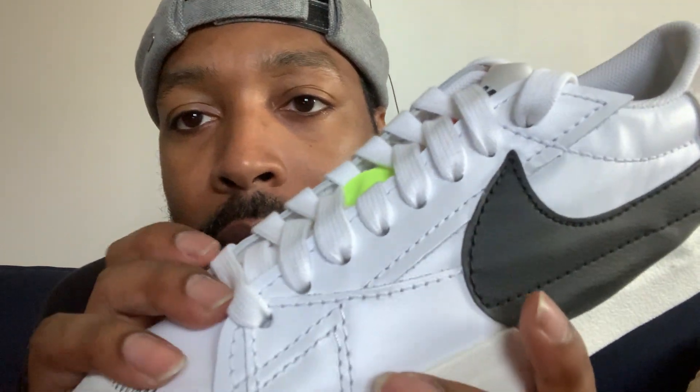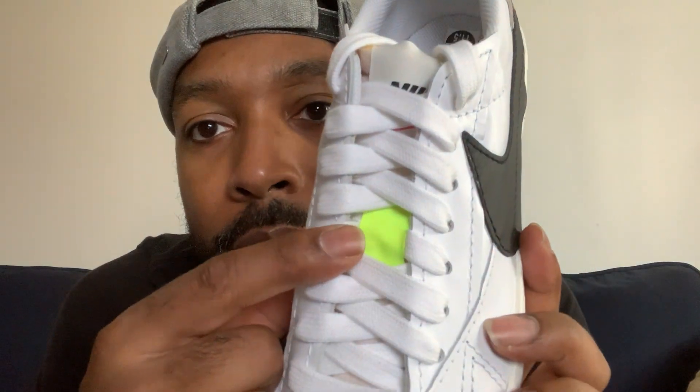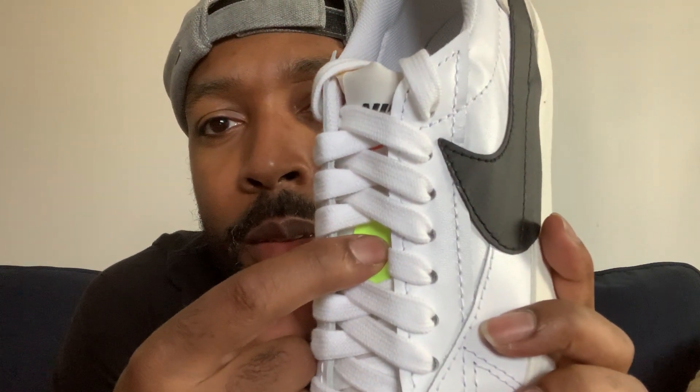So this one here, when I first saw it I was like, oh yeah, I want it. But now that I got it in hand, I don't like it because of this color right here. Maybe I'm the only one, but this here is throwing me off — I didn't see this in the picture. I think if I did, I wouldn't have purchased this shoe, so this one would probably definitely be going back.